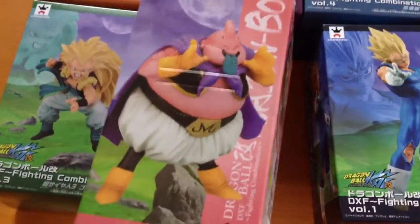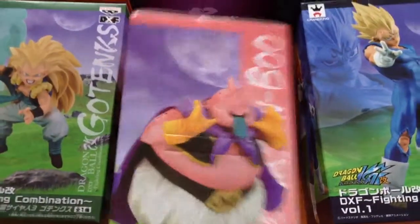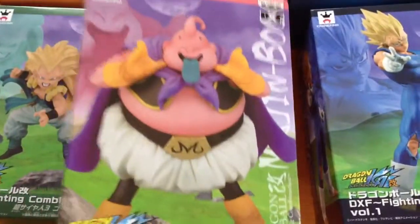This is Majin Buu. I really love the facial expression of Majin Buu with his tongue out — I really like this one. It's quite a heavy figure as well, this box.